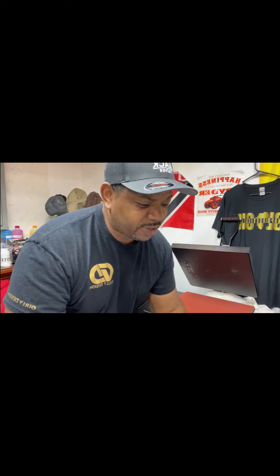Thank you guys for stopping by. Hope you see something you like. Please subscribe, like, share, and come right back for some tips and tricks. It's all good. Peace, love, and fire.